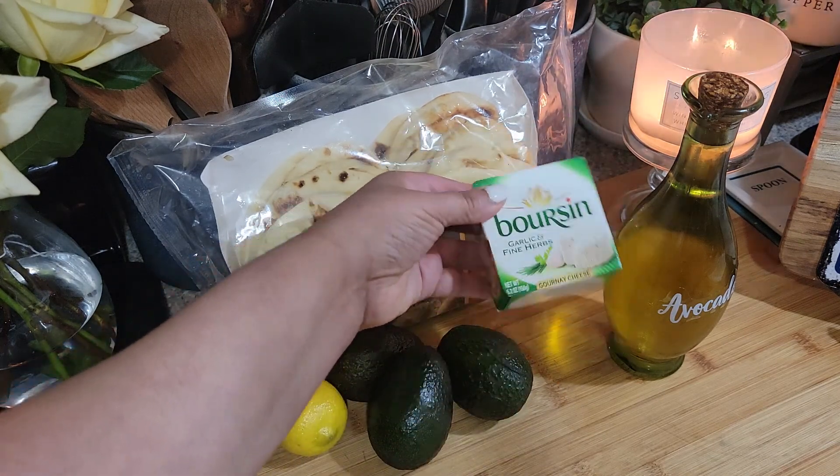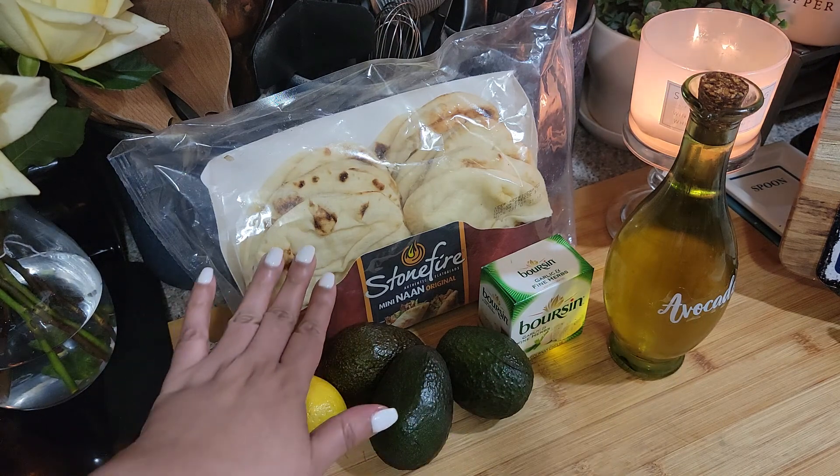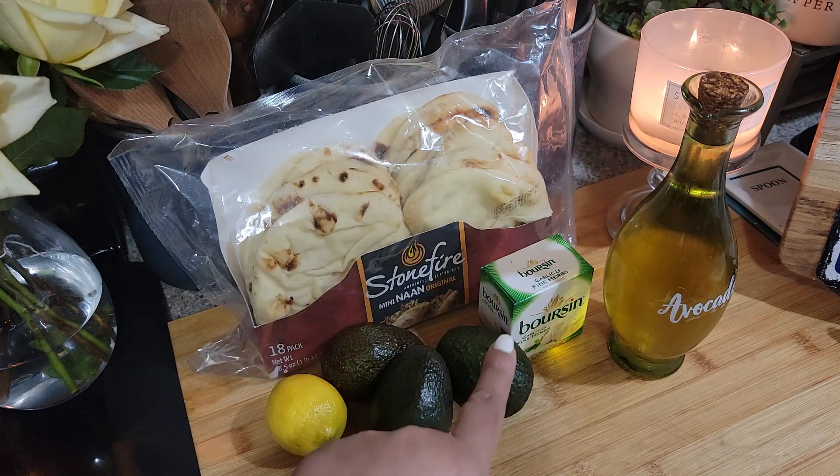I'm gonna use this Boursin cheese to go on it and some avocado oil. The naan is not gonna go into the oven for more than about five minutes. I was gonna put some garlic on there but since I'm gonna put the cheese on there, I wasn't sure — so let me get this prepped and I'll be right back.